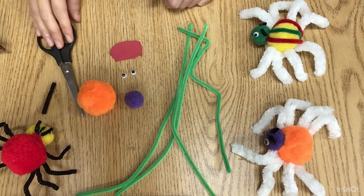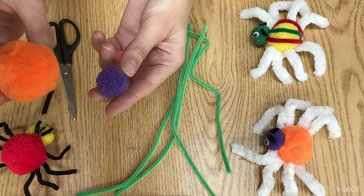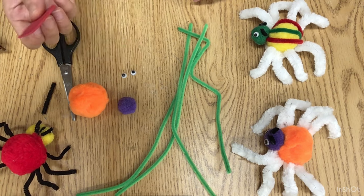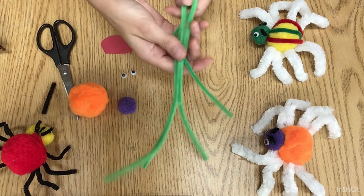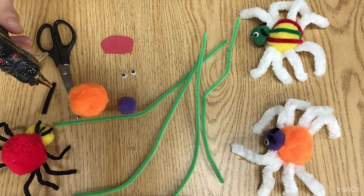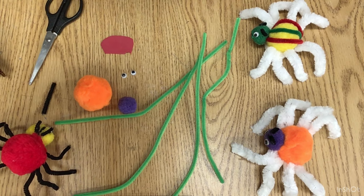These are the materials that we will use: two pompons of different sizes, preferably in contrasting colors, a pair of wiggly eyes, a foam for the mouth, pipe cleaners, and we're going to need a glue gun and scissors. That's all! Let's get started!